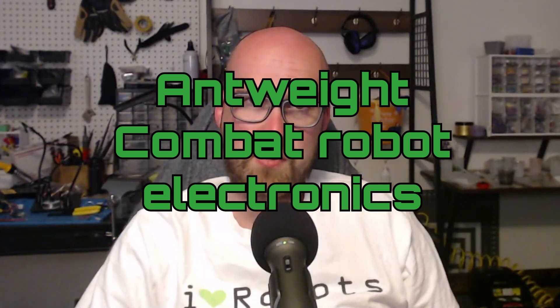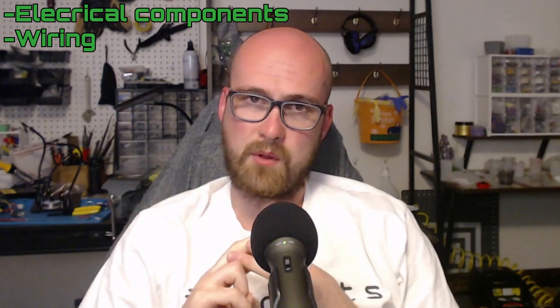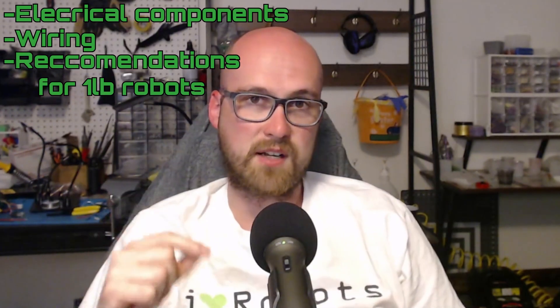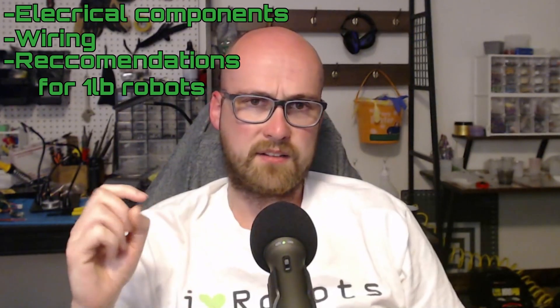The electronics are arguably the most important part of a combat robot and they also can be the most daunting for a new builder, so I decided to put this guide together explaining the ins and outs of the specific components as well as how to wire them together. These will apply to any weight class of robot, but I also decided to throw in some specific product recommendations for antweight robots — one pound robots. These came from not just me but from one of the best builders in the Midwest, Remi of TeamYO, who put a guide together in the MRCA Discord. I decided to put it into this video to make the decision-making process for new builders a lot easier.